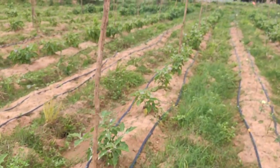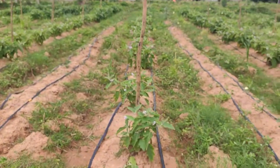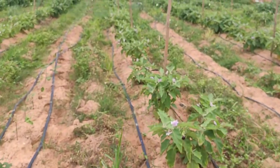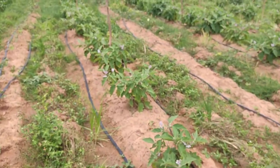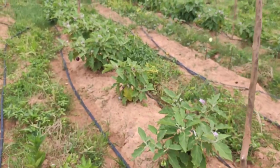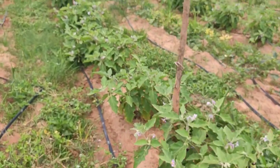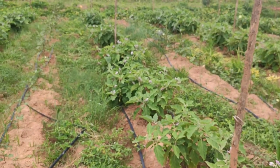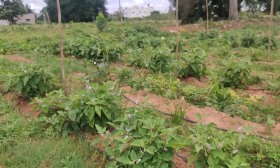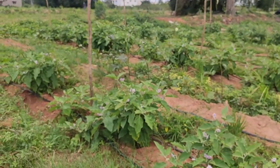In about 12 weeks, we started getting flowers from the fifth week onwards. We kept removing the flowers until these were about two months — eight weeks old — and then we left them. Over the last two weeks we've been taking out the yield, and it's quite impressive. We're averaging roughly about 25 kg per week, so we've taken out roughly 50 kg from the 700-odd plants.